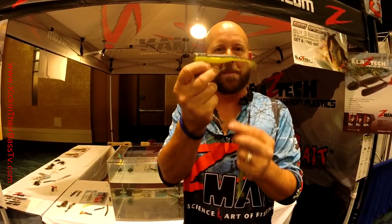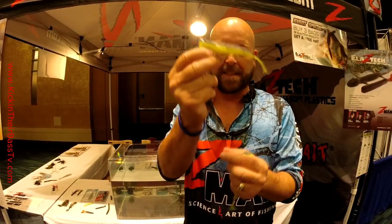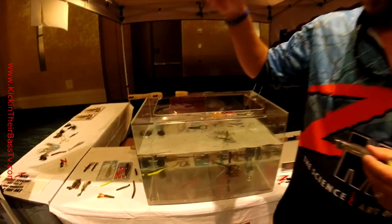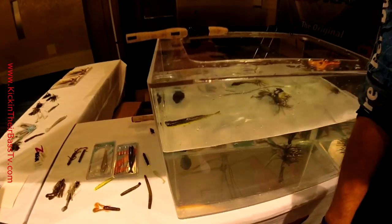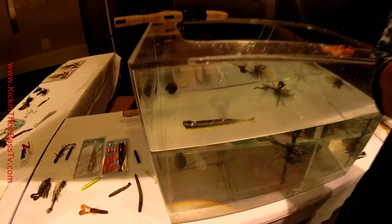So if you wanted to fish the popcorn, the pads, the timber, or anything like that, you can do that. And it'll float a big hook — that's a heavy wire six that I've got here, and if you watch me put that in the tank, that guy's going to float all day long, and that's an advantage with our material over a regular plastic.